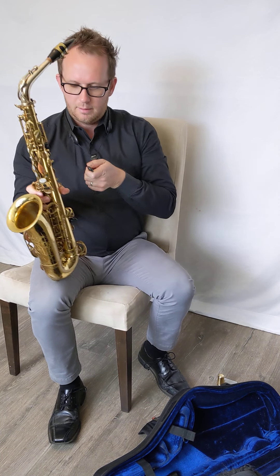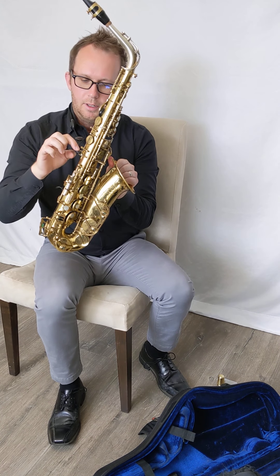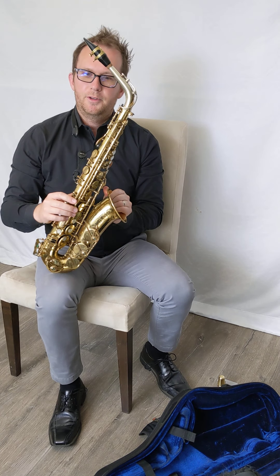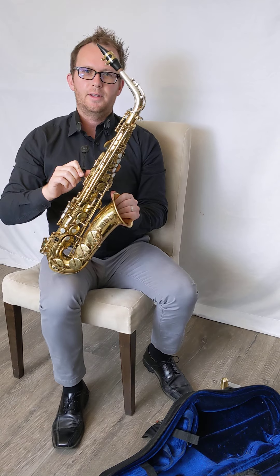The last thing we're going to want to do is clip our neck strap to this little circle right here. Some neck straps have a latch system like this one, some of them are just a hook that rests in there.